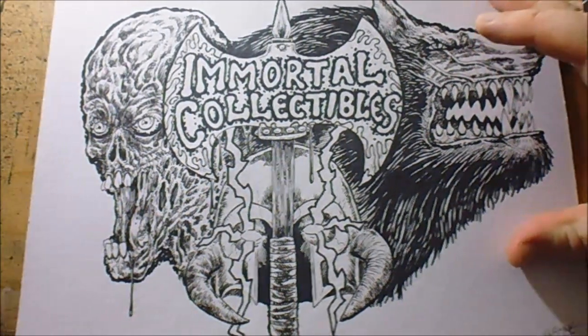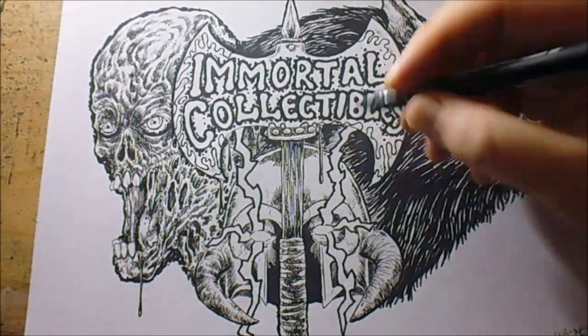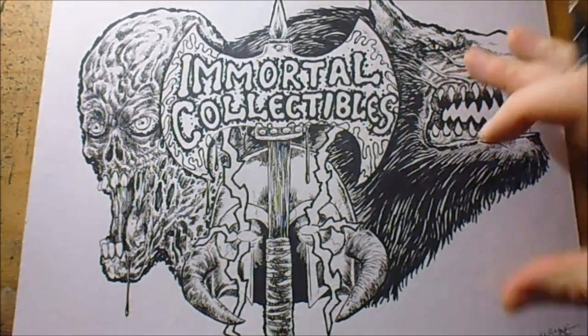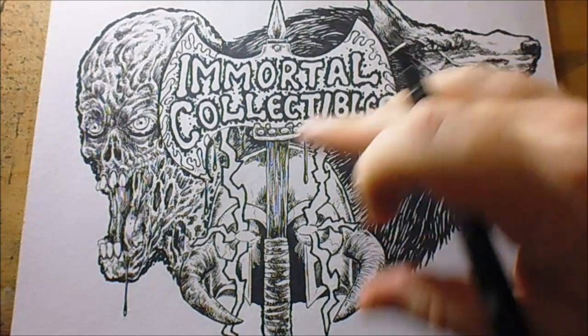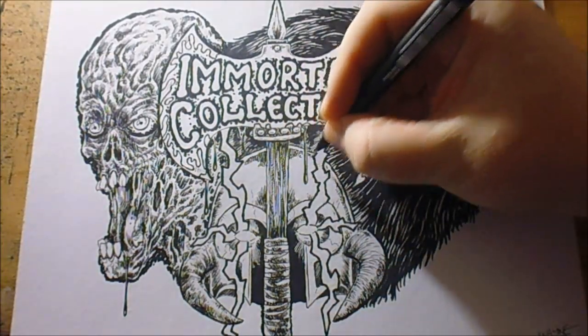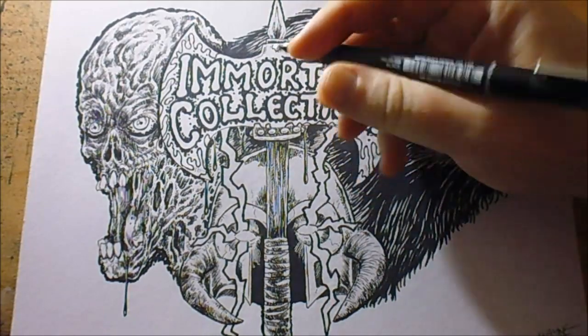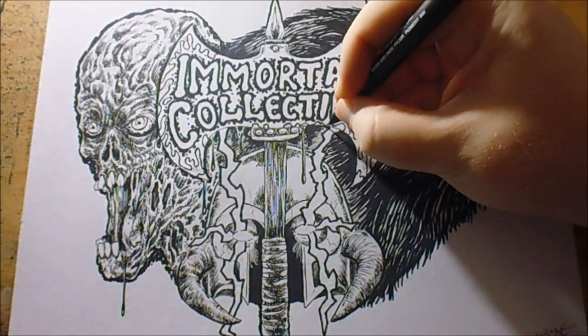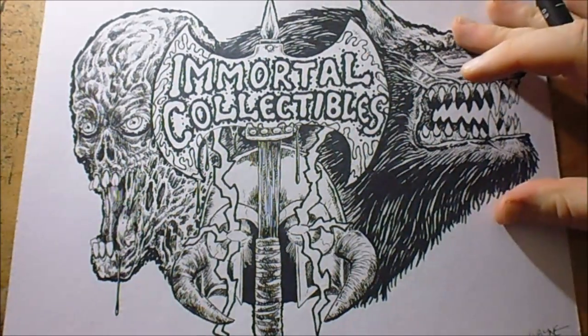Hi there. I'm just trying to finish up a commission for someone — it's for an eBay store called Immortal Collectibles. Just trying to fill in a lot of the bits I've missed with the ink pen, little fine details that you can't really see.